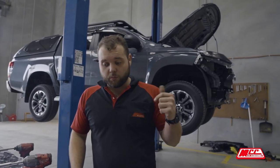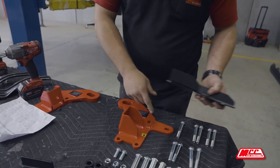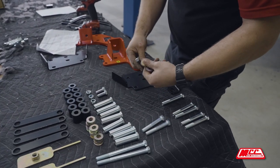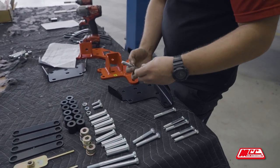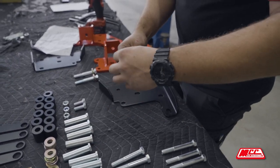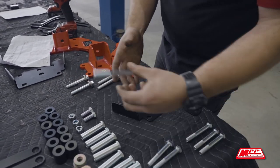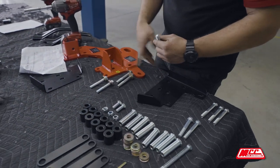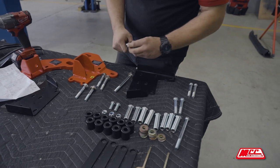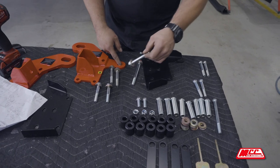Now we have everything removed, we can start putting the recovery points on. This one here has a back leg, so it's this one with the back leg. We'll start with the two short ones, which are the top bolts — get some washers on those — and then two long ones for the bottom. We're also going to need one of the long ones for the centre and another long one for that back leg there. We get access to that back one fairly easily, so we'll leave that one until last.